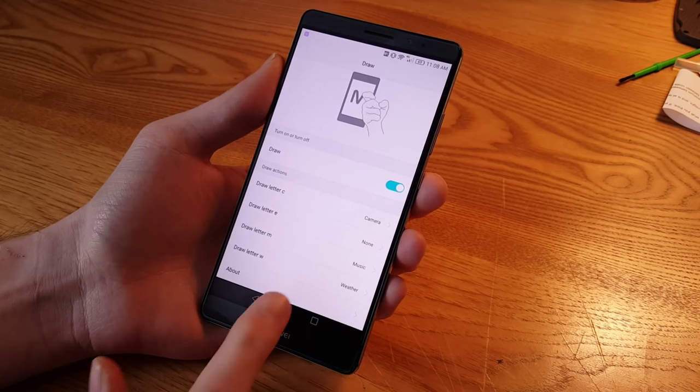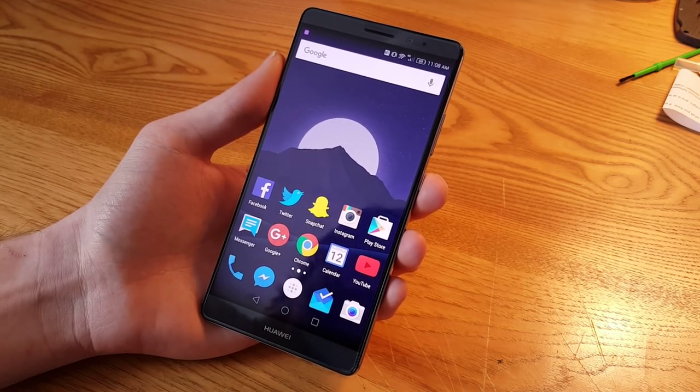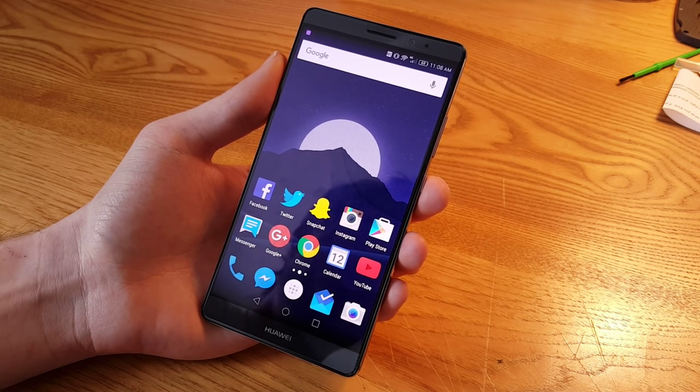Those are the knuckle features of the Huawei Mate 8 — they're pretty handy. Keep it tuned to Fandroid.com for more about this phone. Thanks for watching, guys.